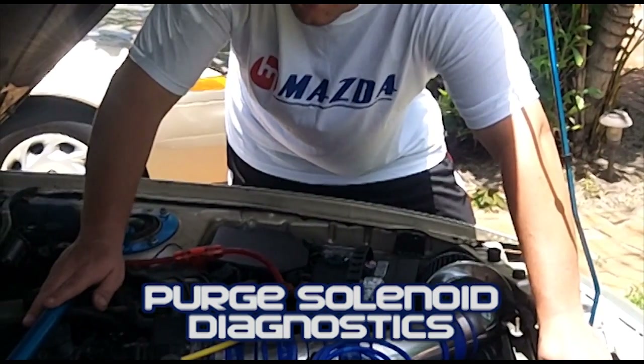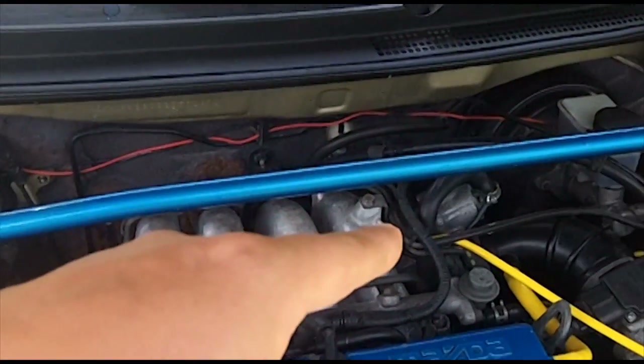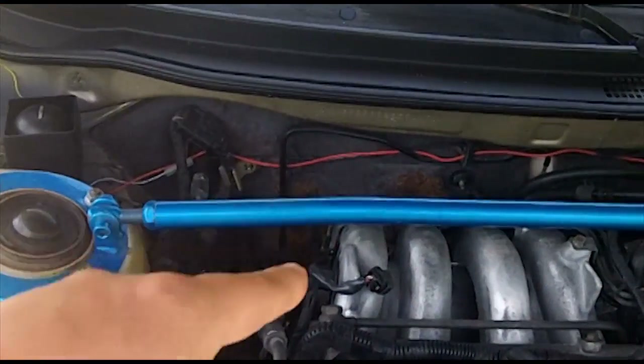Today we will be going over diagnostics for the purge solenoid. Step 1: the first thing that you want to do is verify that you're getting vacuum from your throttle body to your purge solenoid.